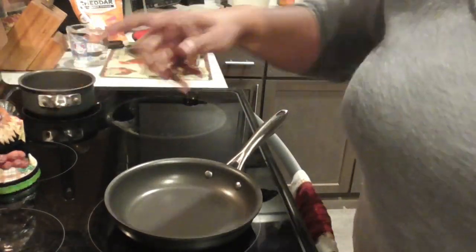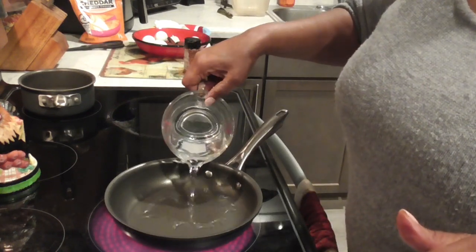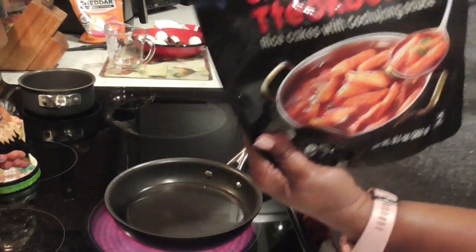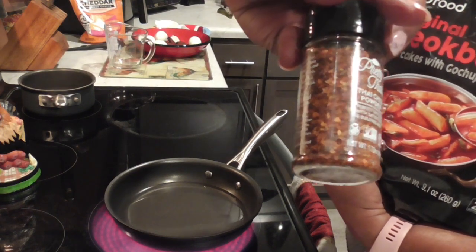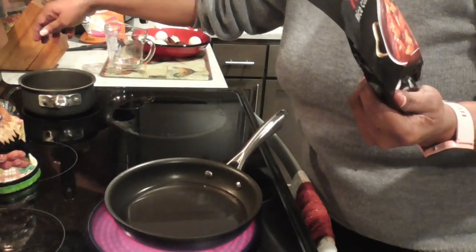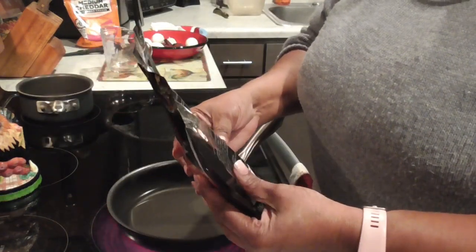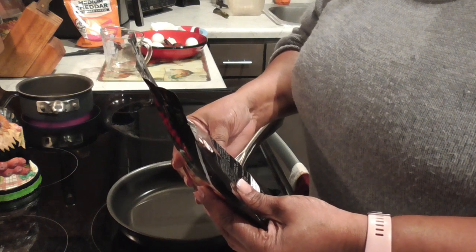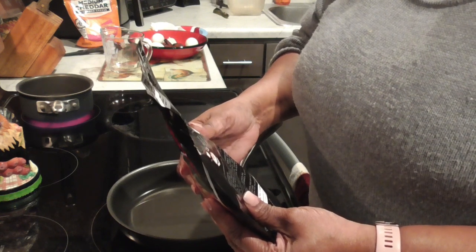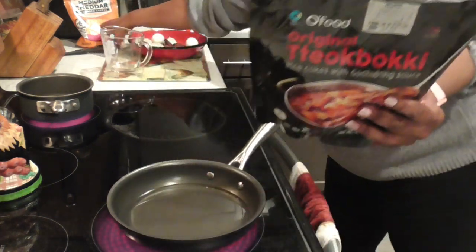Let's do it together, y'all. Come on over here. Following the directions — in this pan I'm gonna turn this on. It says 120 milliliters of water, so I'm gonna put that water in. This is just the original tteokbokki, so I'm going to add in some red pepper flakes to get it a little spicy. I'm gonna also turn this water on over here so we can get those noodles in there.